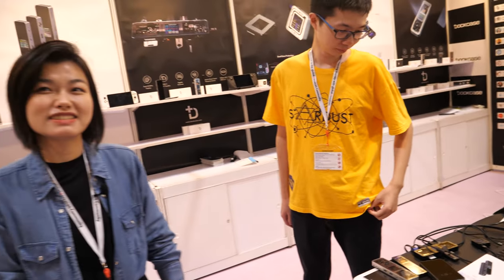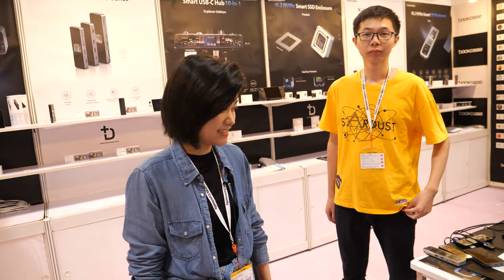Shenzhen is very amazing. Yes, very amazing — this doesn't happen in Munich or Argentina or somewhere else. Only in Shenzhen, and only Dockcase.